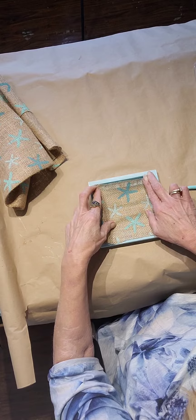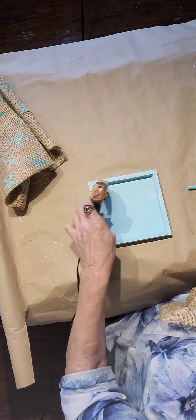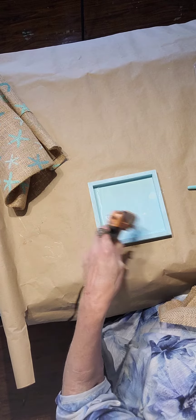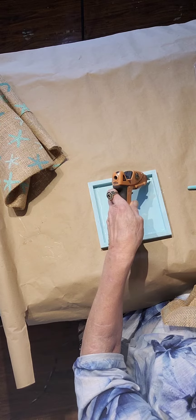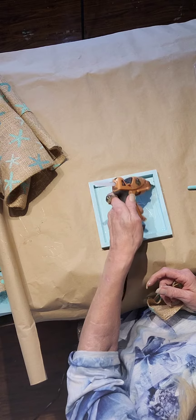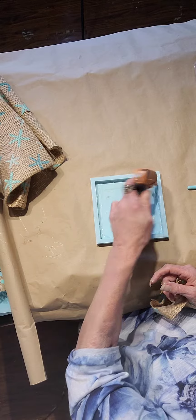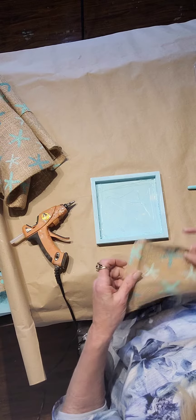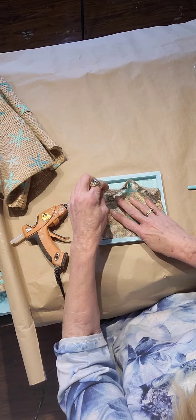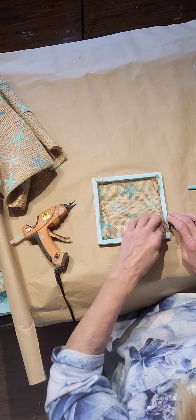Now I'm making sure the burlap fits and I'm gluing it down. Make sure you get around your corners and your edges. Just be careful because it might be a little warm. Now I'm just placing it inside here and tucking it in.